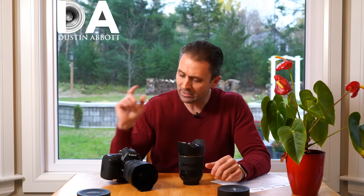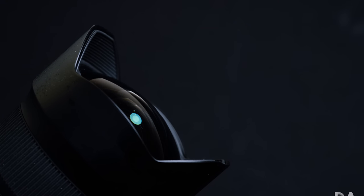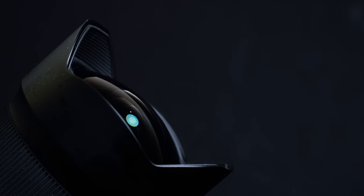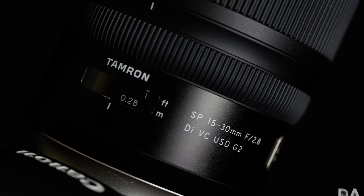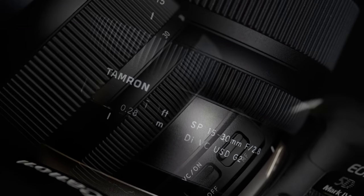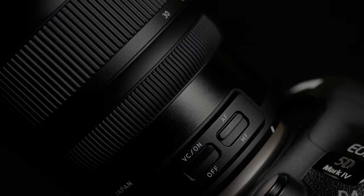Hi, I'm Dustin Abbott, and I'm here today to give you a first look at a lens that a lot of you are very interested in and that I've gotten a lot of requests to review — and that is Tamron's new SP 15-30mm f/2.8 VC, and this is the G2, or Generation 2, edition.